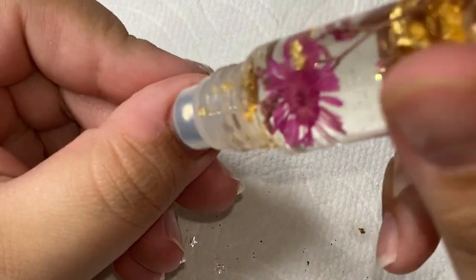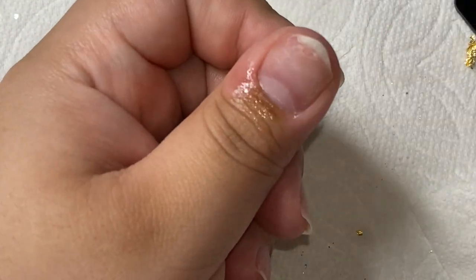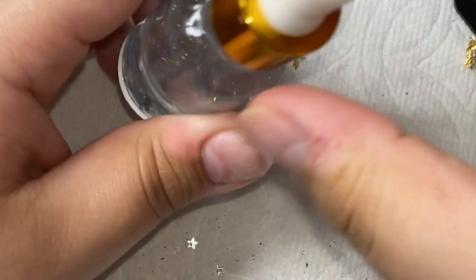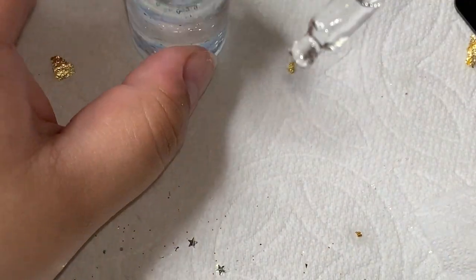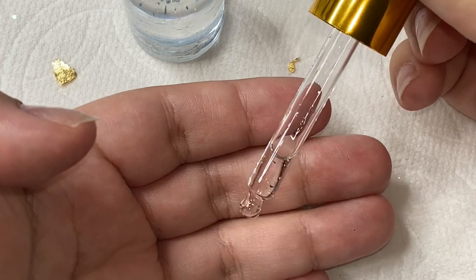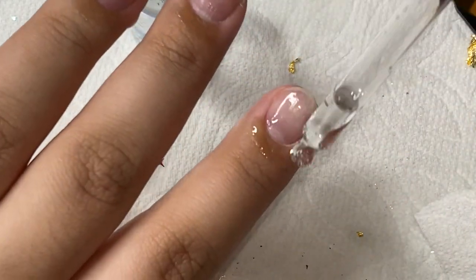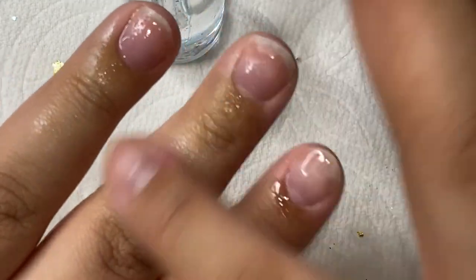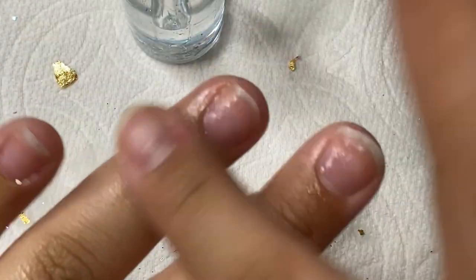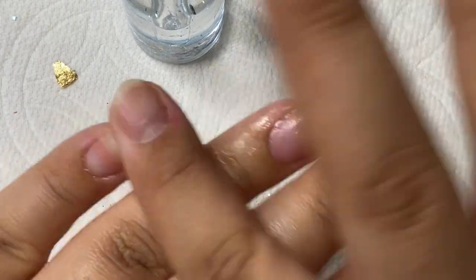This one you just roll it on and the cuticle oil just comes out on its own — it's super moisturizing and so nice on your skin. The only thing about the dropper bottles is a little bit of glitter is going to come out, but it doesn't bug me at all because it's just a tiny tiny bit. As you can see, I used that roller bottle and literally almost no glitter came out — just a tiny piece. You can still have a really beautiful cuticle oil, and you can really see the difference in my cuticles already — how moisturized they are and how nice and shiny and healthy they look.